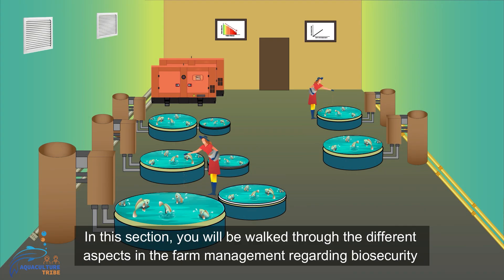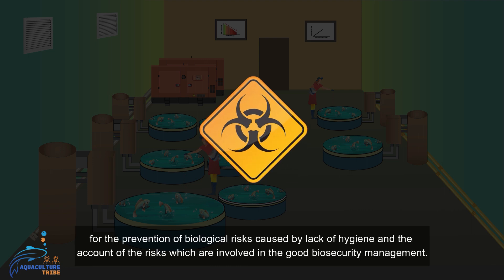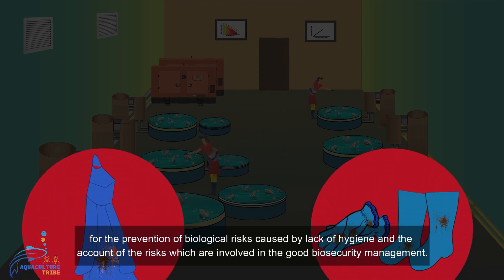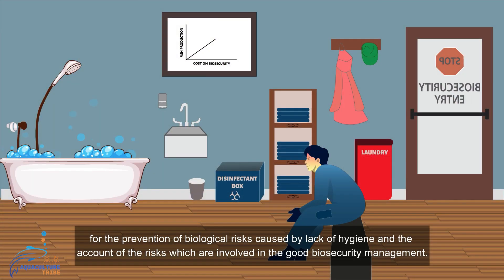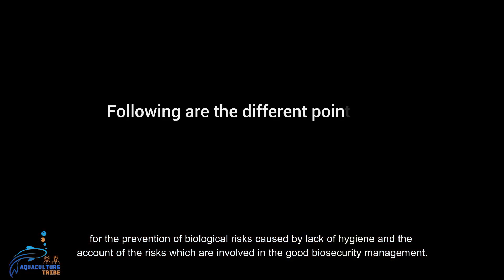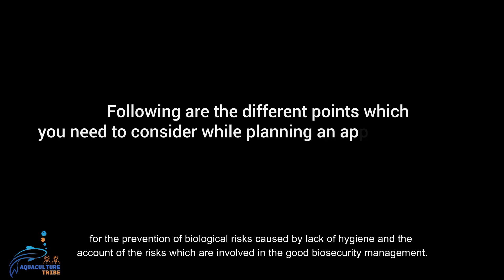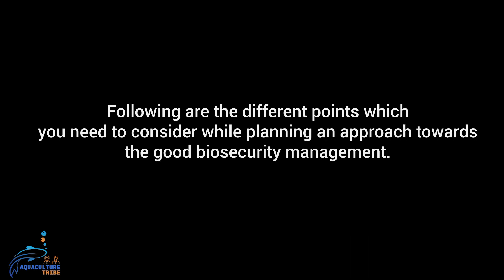In this section, you will be walked through the different aspects of farm management regarding biosecurity for the prevention of biological risks caused by lack of hygiene, and the account of the risks involved in good biosecurity management. Following are the different points which you need to consider while planning an approach towards good biosecurity management.